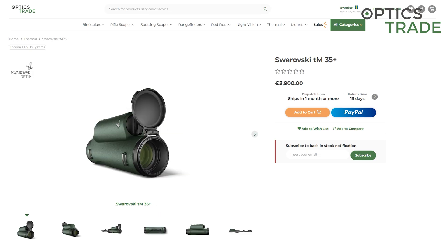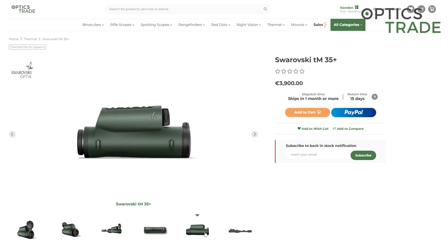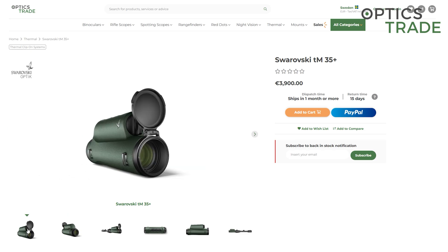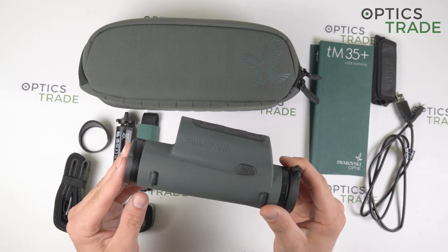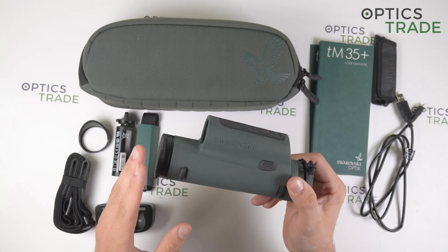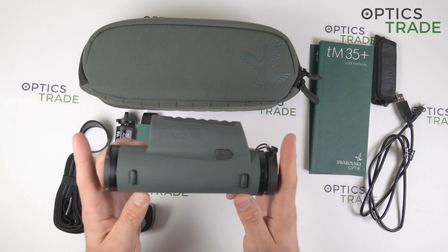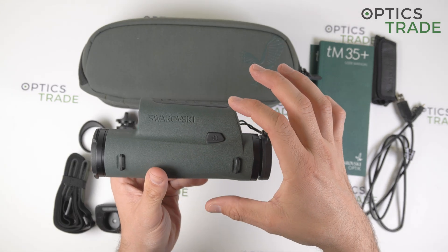For this review, I only have the TM35 Plus on hand, but from the outside these products are basically the same. The only difference is in the rubber armoring — on the TM35.2 the rubber armor is black, not green like on this model. Compared to the older TM35, there are no differences on the outside, so it is the completely same device. The outside dimensions are also completely the same: 170 mm in length, 54 mm wide, and 80 mm in height.